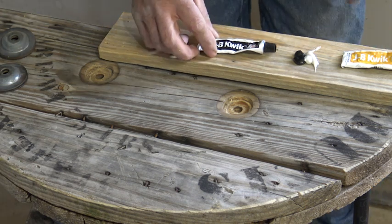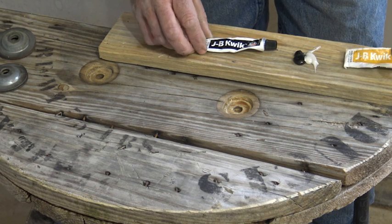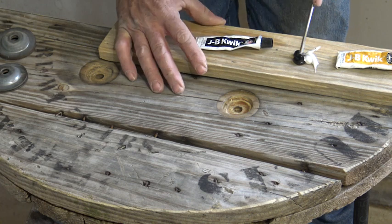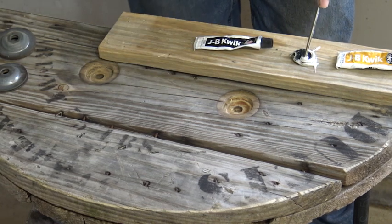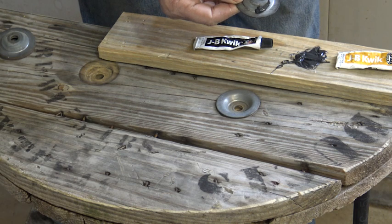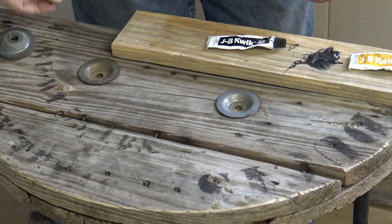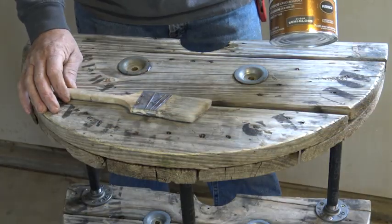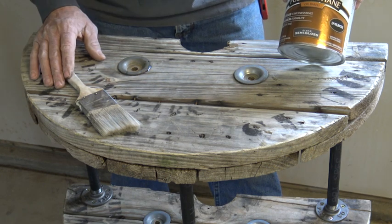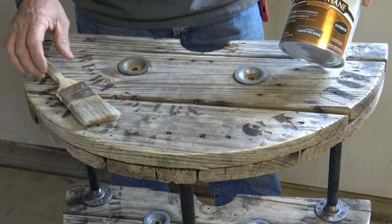I've got this JB Weld Quick. I use it all the time for everything — it's a really good two-part epoxy. This is the quick version, it sets in six minutes. You squeeze a little bit of hardener and then the other compound, the steel compound, and mix that up. It's a little bit chilly today — during the summer this stuff really squeezes out of the tube. Just mix it, a little touch here, a little dabble. It's time to put a coating on it. I'm going to go ahead and use polyurethane by Varathane. You can purchase this off of Amazon and they'll ship it to your house. You don't have to buy a quart, you can buy a smaller size.